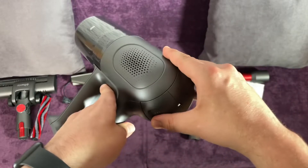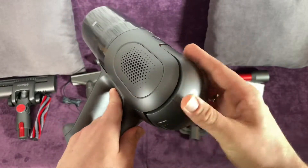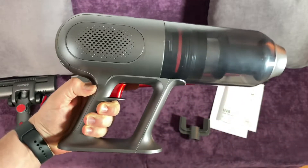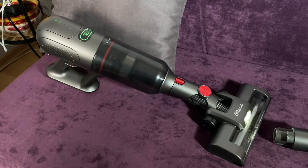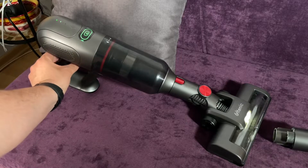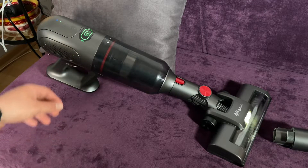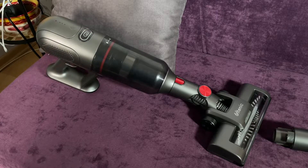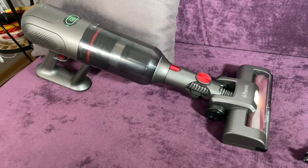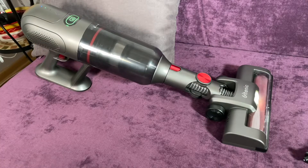It picks up debris, dry cat food, or even coffee beans. With a tangle-free brush head, LED lights, and swivel steering, the floor brush head improves cleaning efficiency. It can reach under furniture and into dark corners to clean hard-to-reach spots easily. The brush head supports 180 degrees side-to-side and 90 degrees up-down movement.